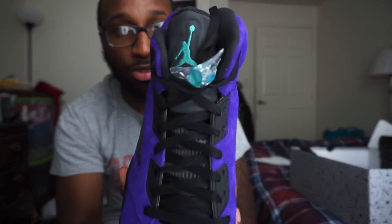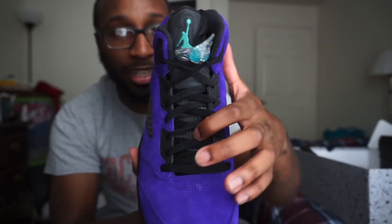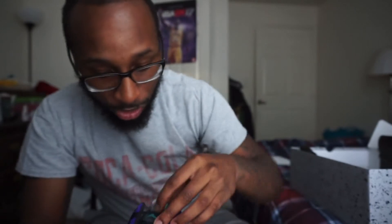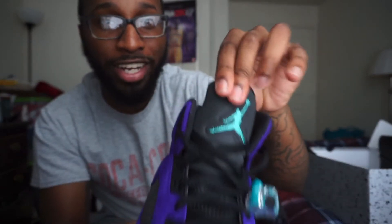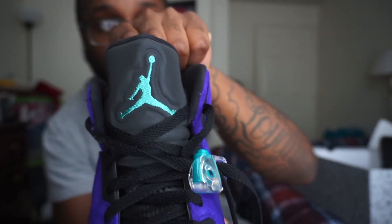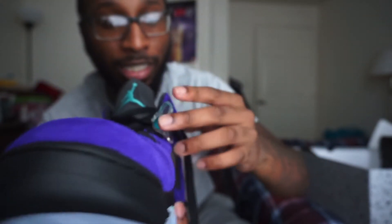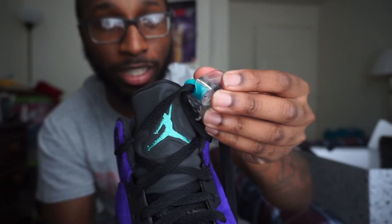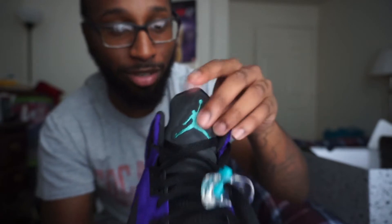Then you got your black shoe strings with that smoke gray netting behind them. I'm not going to mess with these too much, and I'll tell y'all why in a second. On the tongue, you have that Emerald Jumpman with the smoke grayish tongue. You got the lace lock with the Emerald color lace holder and lace lock in there.